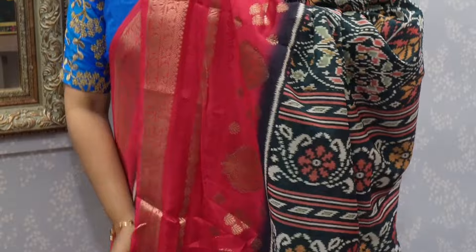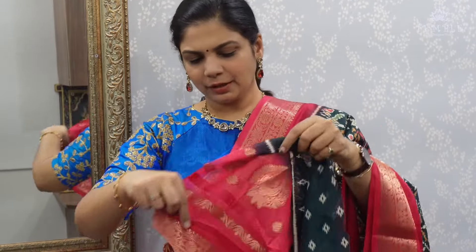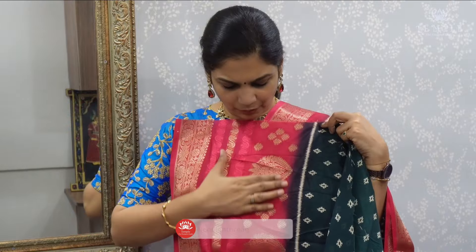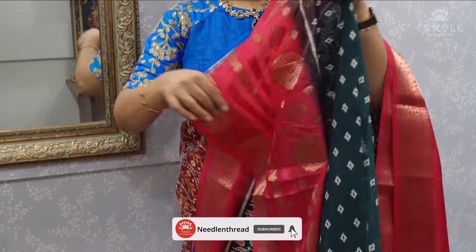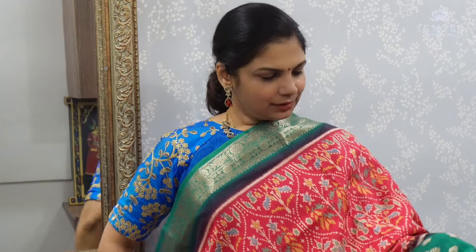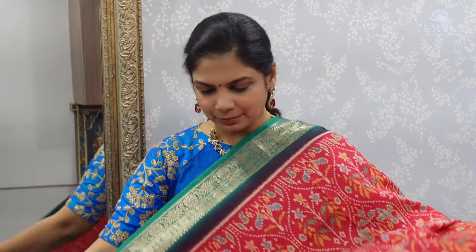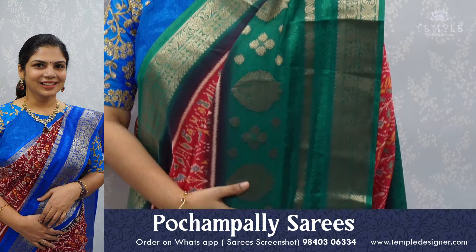That one is printed — beautiful blouse. So you can see the border, very beautiful. Chili red color, reddish pink, watermelon pink — so that one is red-pink watermelon pink. Green color with a chain — super beautiful combo. Printed border, border.